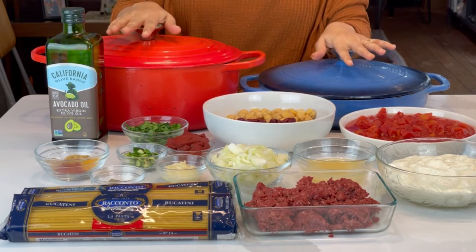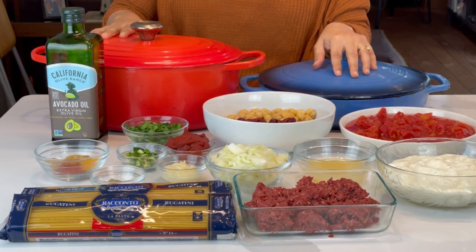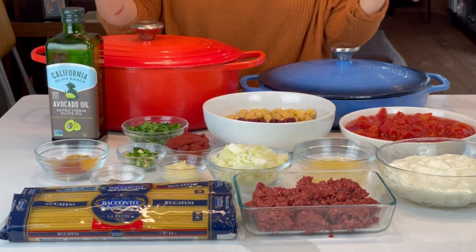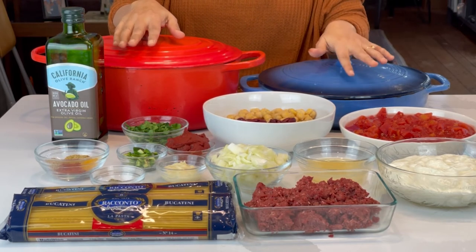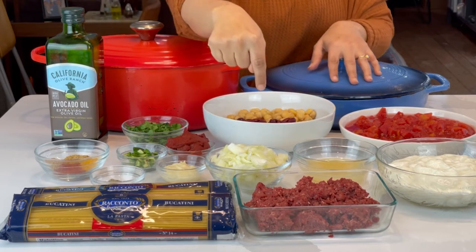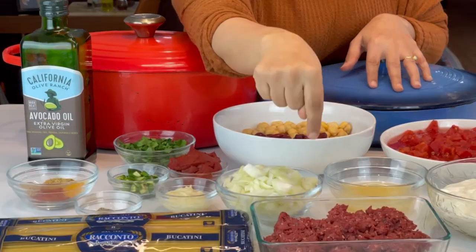I have two pots here. They are both cast iron enamel. One is made by a fancy French company called Le Creuset, I think, and this one is made by Lodge. The difference between the two is this one costs about $400, and the Lodge will probably cost you about a hundred bucks. If you're interested in purchasing cast iron enamel, you can look at the link down below — we have an Amazon affiliate link, so if you buy something from our link, you support this channel.